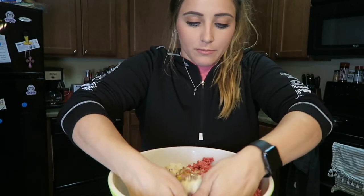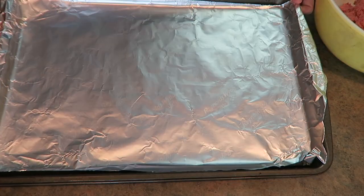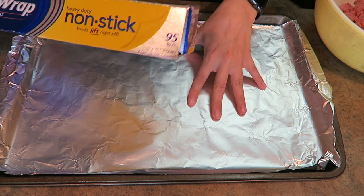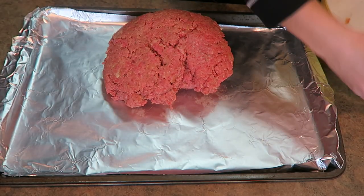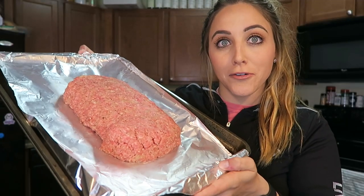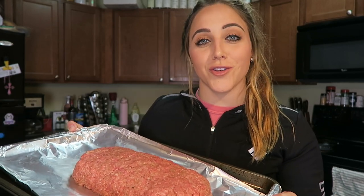Now that we've added all of our ingredients into our mixing bowl, you're going to want to roll up your sleeves and use your hands to gently mix together all of the ingredients. Once fully combined, I lined a cookie sheet with some non-stick aluminum foil — nothing sticks to it. We're going to dump the meatloaf mixture onto the foil and form it into a loaf. I'm about to pop it in the 350 degree oven for 40 minutes, then we'll pull it out, add our glaze, and stick it back in to finish.